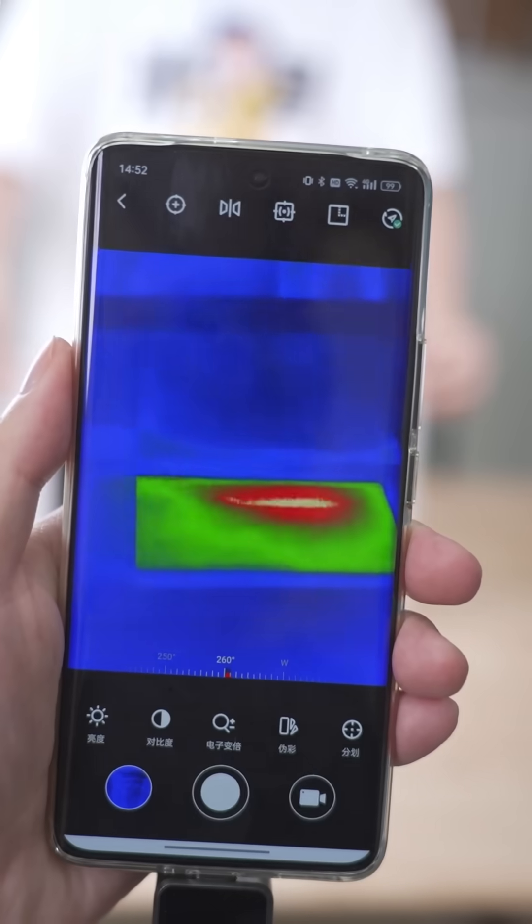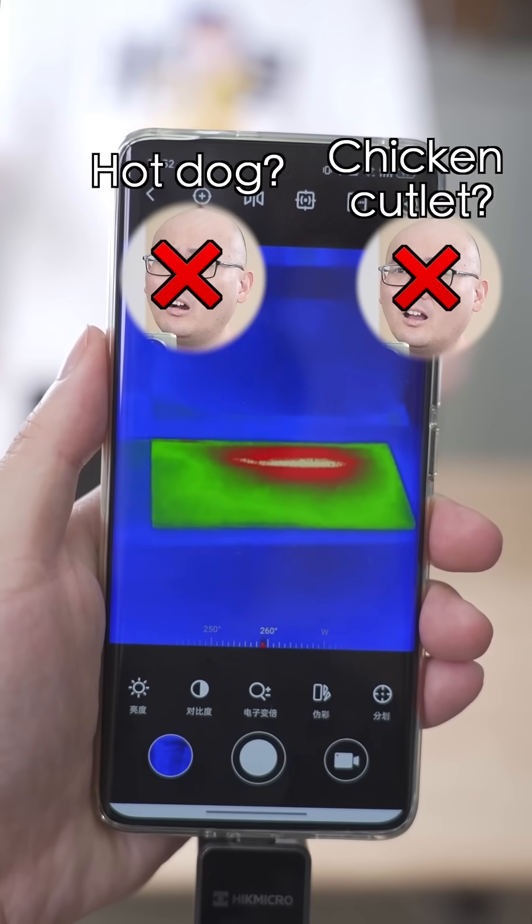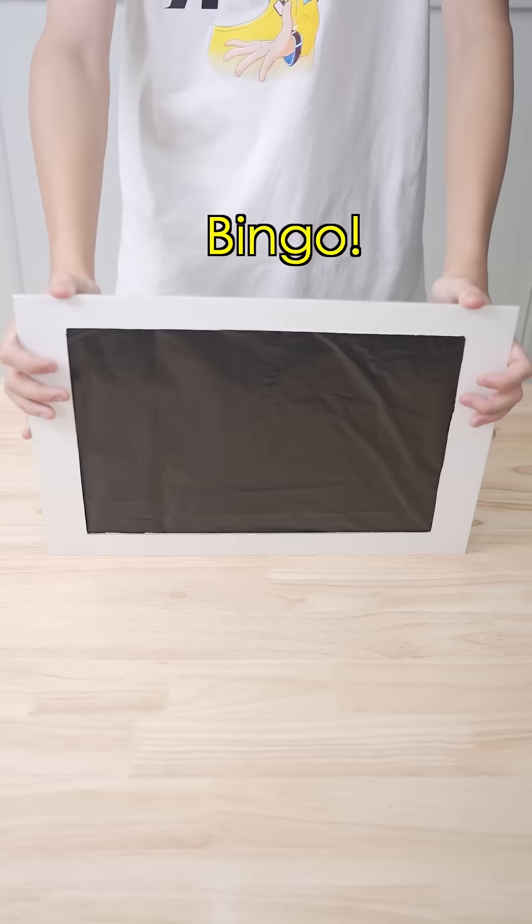That's the third one. This time it's harder. What is it? A chicken cutlet? Nope. Hot dog? Nope. My CPU is on fire.